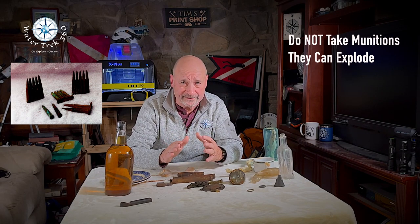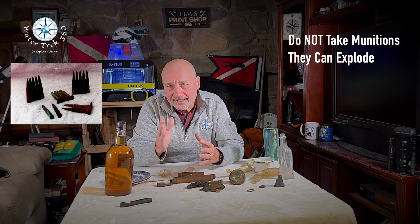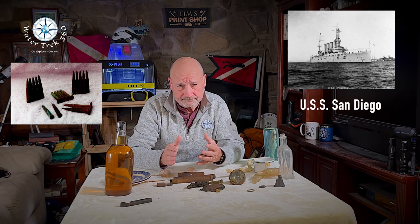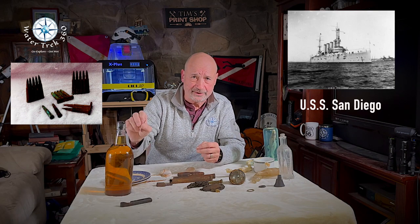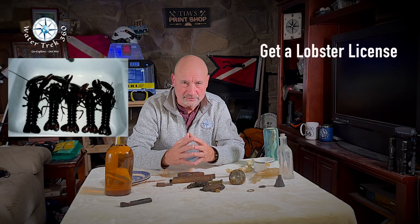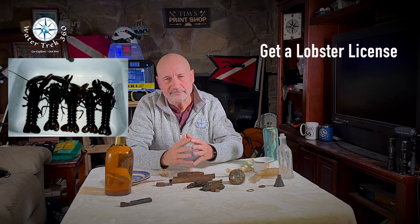Ordnance, bullets, shells — don't take ordnance. It is unstable. It can go off as it's sitting drying in the hot sun on a boat deck. These bullets you see in the picture I removed in 1983 from the USS San Diego — a 490-foot cruiser sunk in World War One by a mine off the south coast of Long Island. I have subsequently had them remediated so they are no longer a problem. But this is a dangerous move — leave ordnance alone. These, with a license, taste really good. Lobsters — get a license.